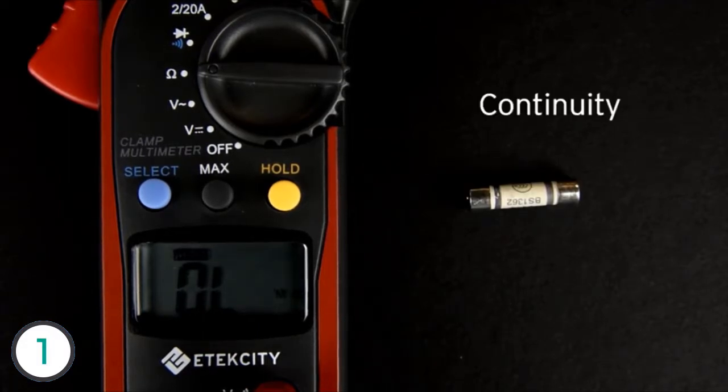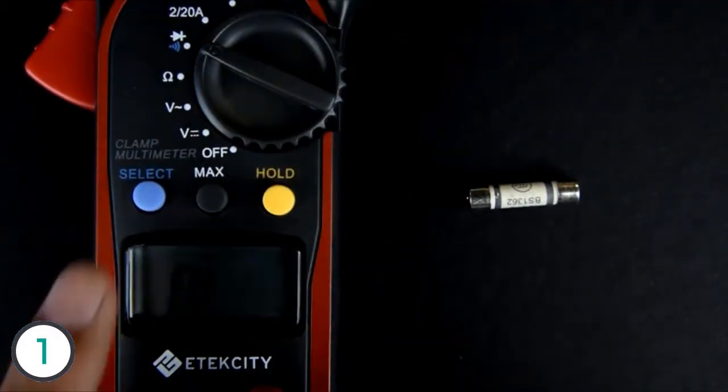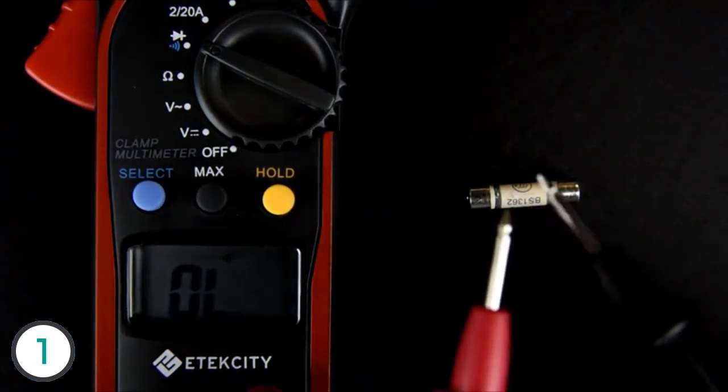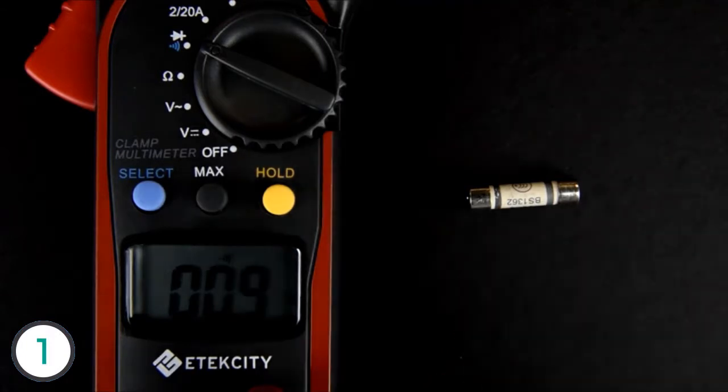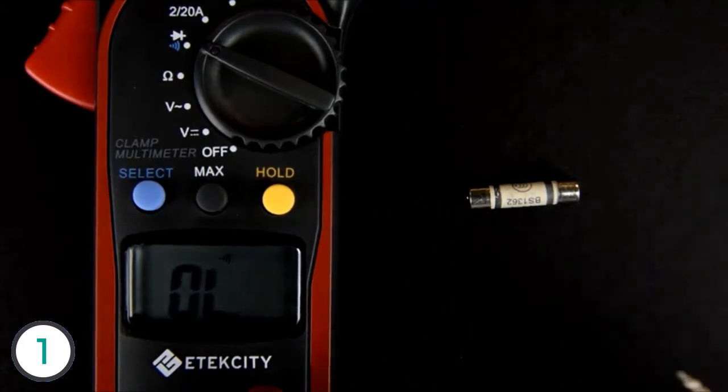Testing continuity is easy. Simply turn the switch to the diode setting, then press the select button to switch the multimeter's function to continuity. You can test the continuity setting by touching the probes together — if the meter beeps, that means there is almost zero resistance between two points. Here we'll be testing a fuse to see if it is internally broken.